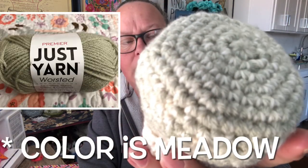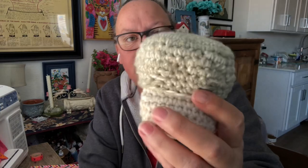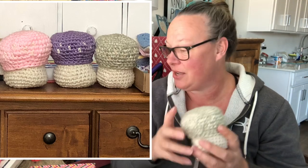I also finished another trinket box. The pattern is by Sweet Softies dot com. This one is a really pretty sage green using Dollar Tree Just Yarn acrylic. Now I have the sage green, the lavender, and the pink — I'll put a picture here of all three together. My niece wanted some, so I need to start two more, but I finished the sage green one.